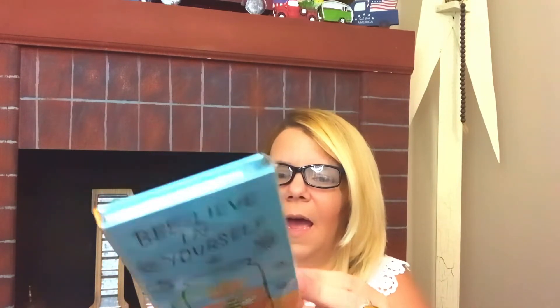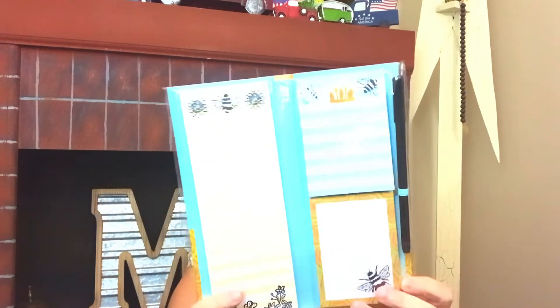I grabbed a few of these — one for each of my daughters and one for myself. They say 'Believe in Yourself' and have bees on them. It's a stationary set by Jot. It comes with a pen and stationary, has a bee print, and you get two small notepads and one large one with magnetic closures.